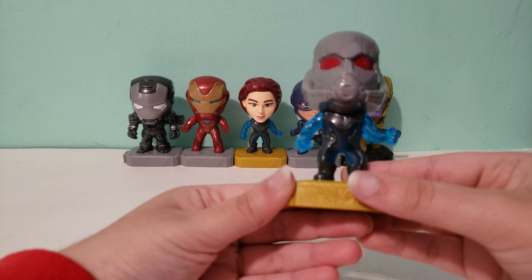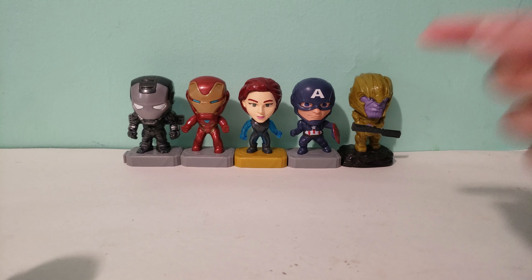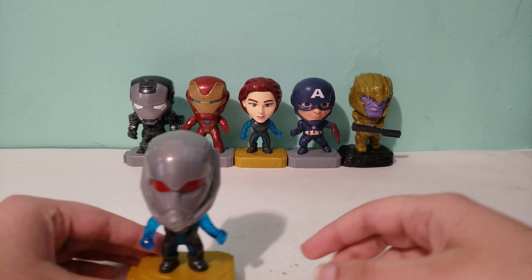They all have the Avengers logo over here. The Team Suit ones have a gold version such as Black Widow in the back, and the regular ones have a grey version, and Thanos has like a black rocky version.